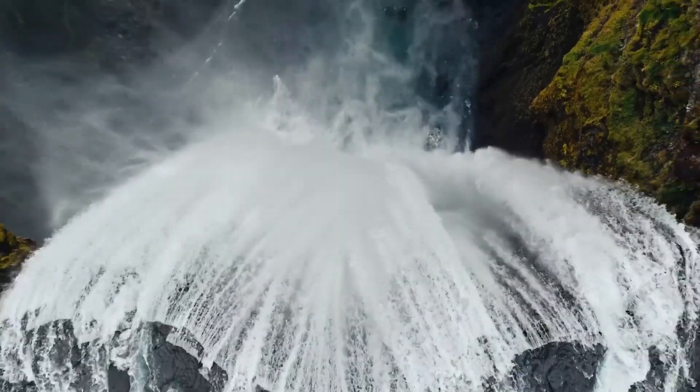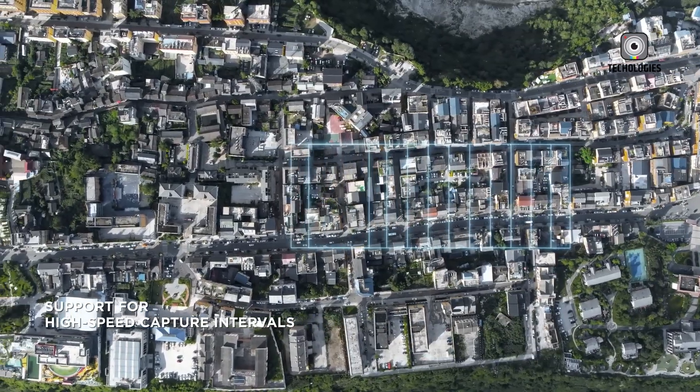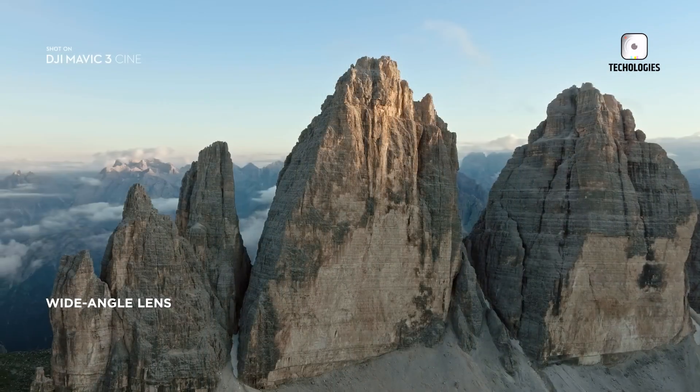Enhanced autofocus, combined with AI-assisted framing and stabilization, could also provide greater flexibility for video recording, creating smoother shots with minimal operator intervention.